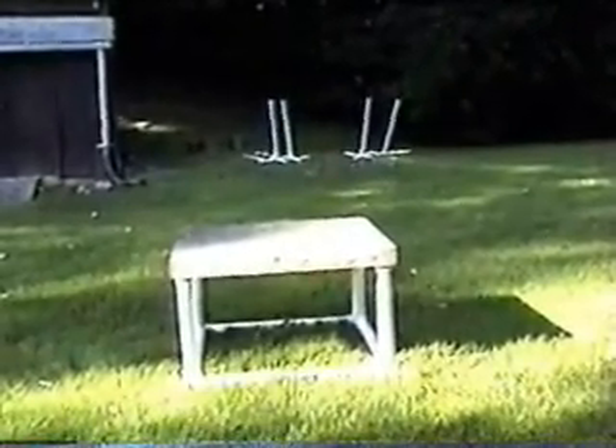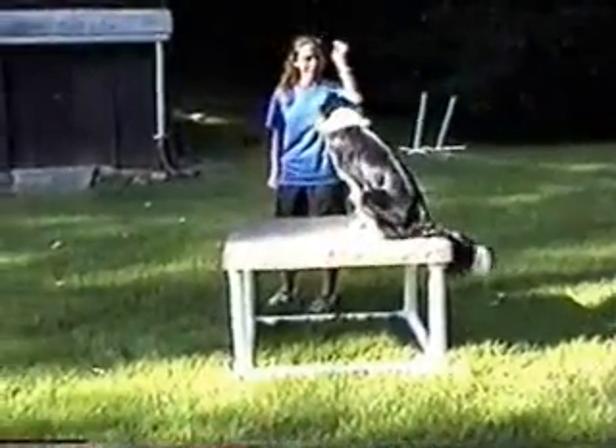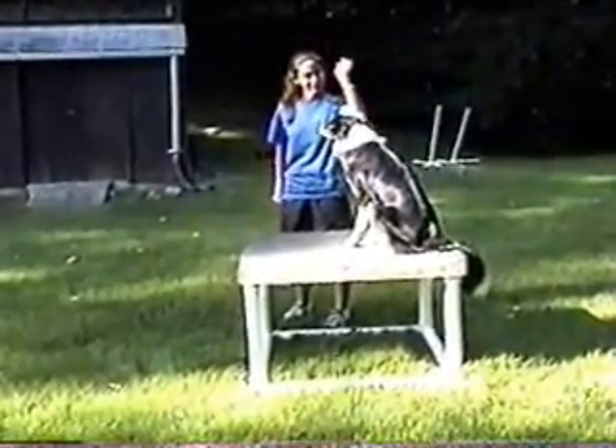This is the pause table. The judge will tell you ahead of time if your dog will need to sit or down on the table.